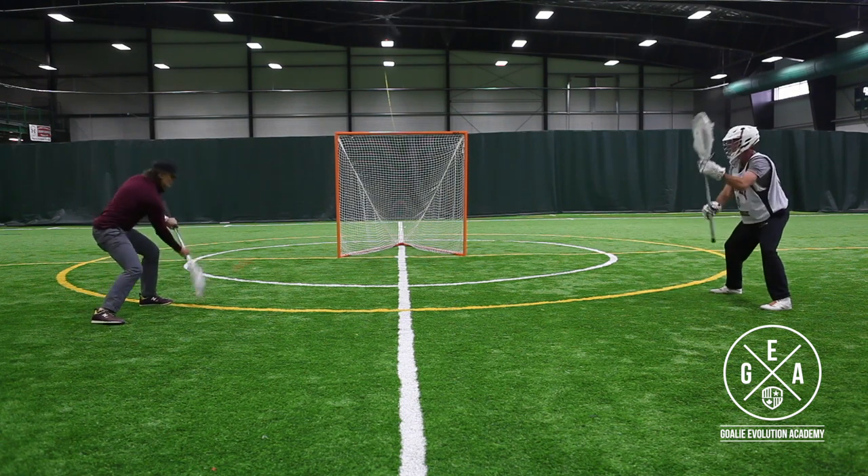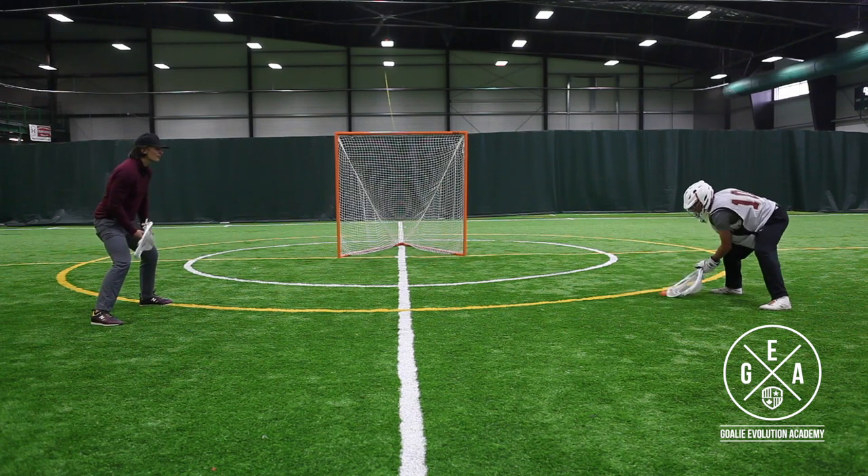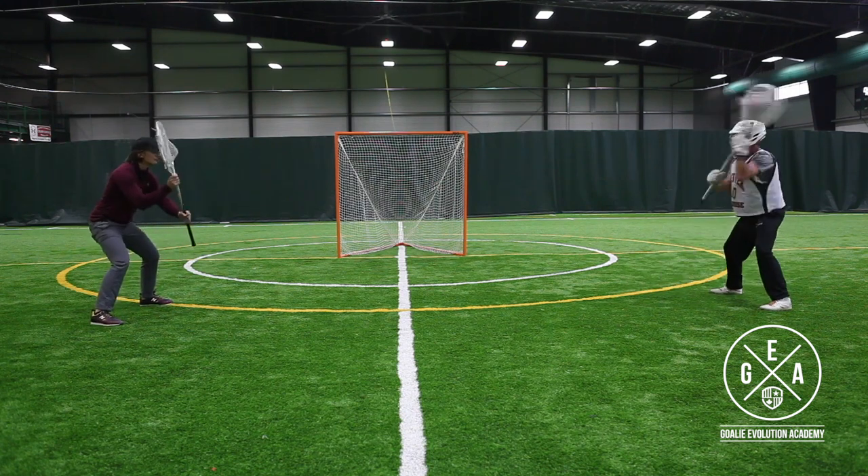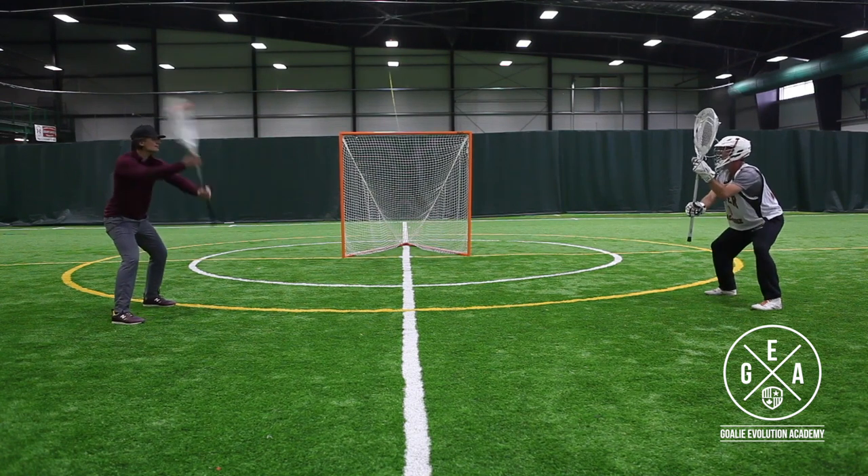If you were to picture a plane of glass down about three feet in front of both Ryan and I, that would be our three level. We want to catch that ball out on that plane of glass every time.